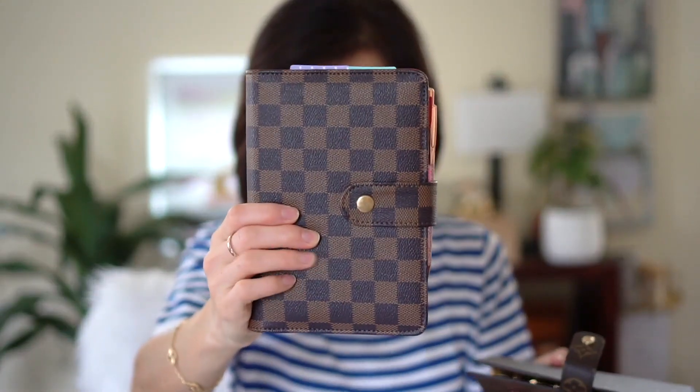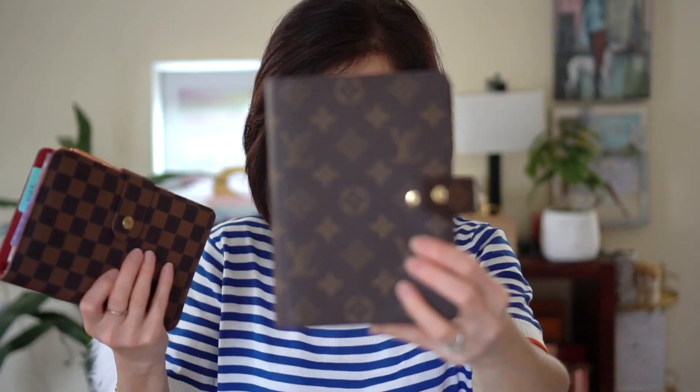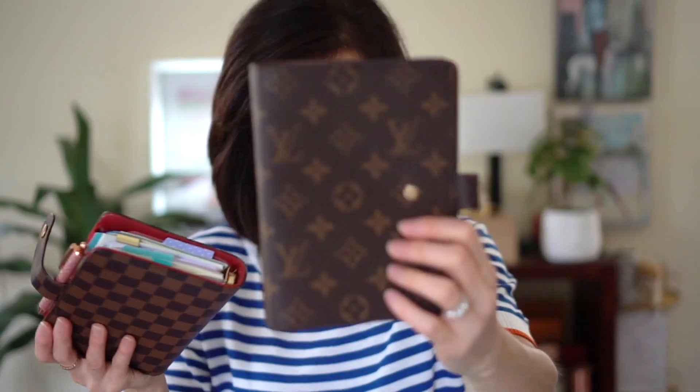I bought this one which is like an LV dupe from Etsy, but I really wanted the real one. So there's my Louis Vuitton and my dupe. I just want to make sure the pages from this fit — it's a personal size, so let me see if it fits in this medium one. Yes, it's a perfect fit — now I can transfer these pages to this one.